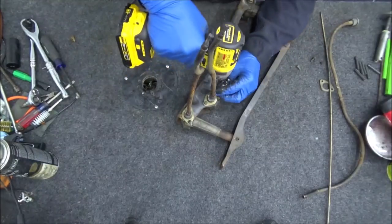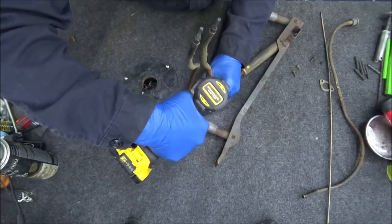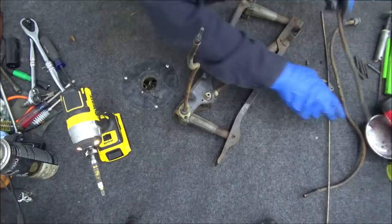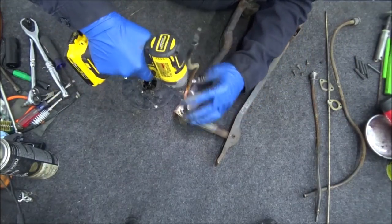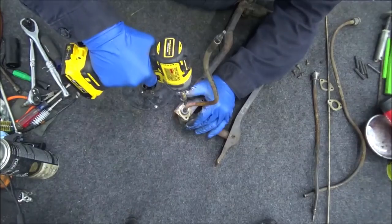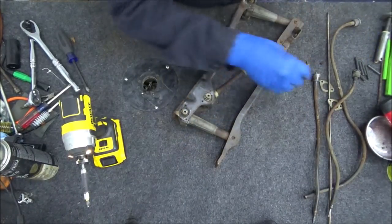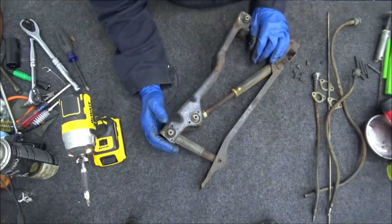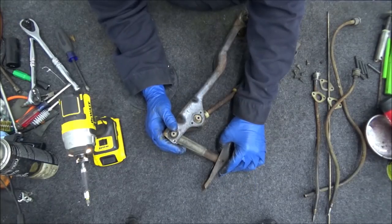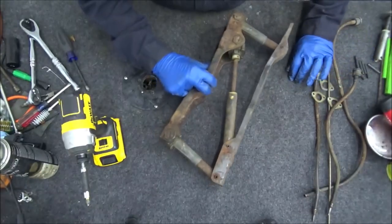I already did another one earlier and had it in the parts washer overnight, so I should be able to move through this video a little quicker. For you guys it's magically to the next part whether I do it today or tomorrow. I sandblasted these parts the first time and got a bunch of sandblast debris in there, so I wasn't sure if that was the best method. I've got them in the parts washer now to loosen things up.